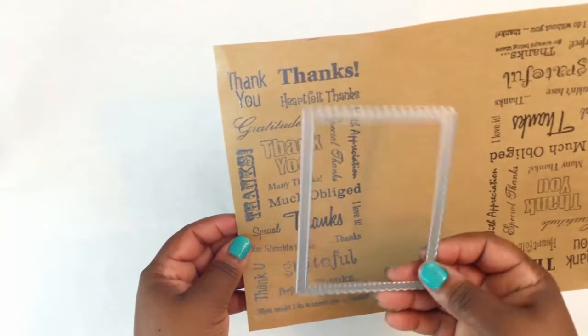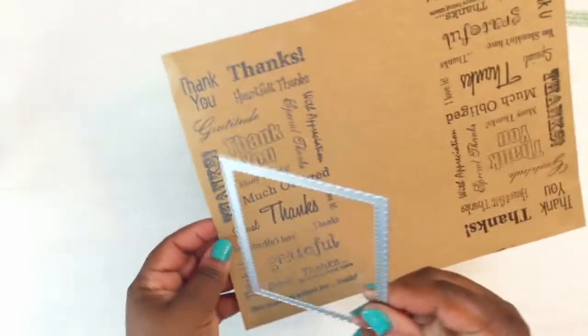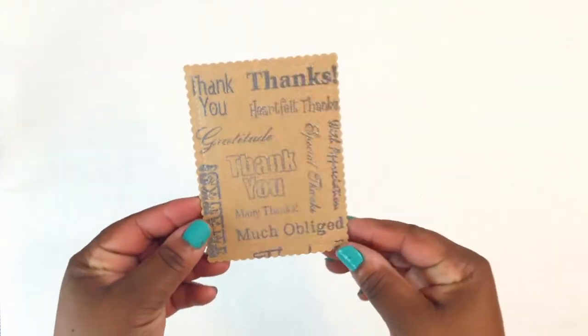The next thing I'm going to do is use the second-to-largest scallop frame from Cat Scrappiness to die cut this. So this is the piece that I've die cut.